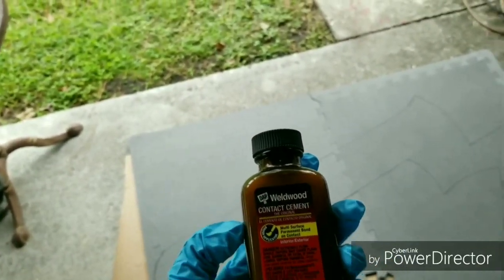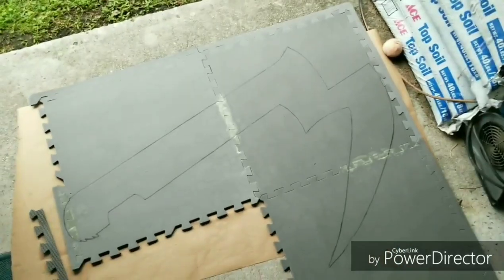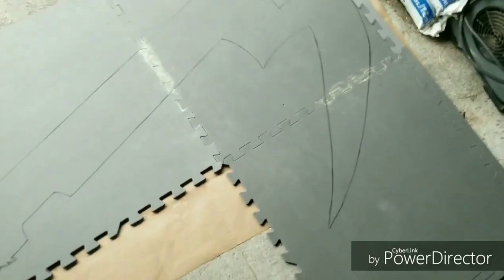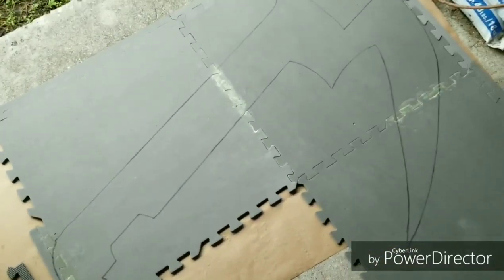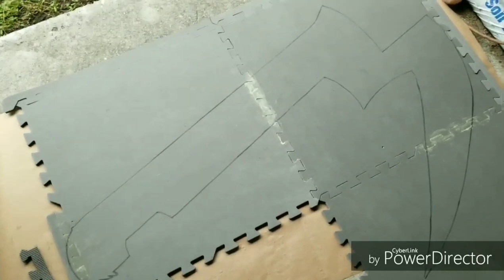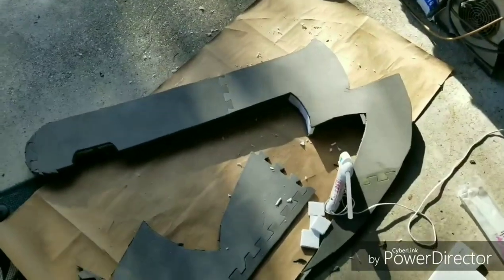I got everything glued on and I'm about to start cutting it out. Whenever I want to make sure I get nice clean cuts I'm going to have to take my time and go slow.